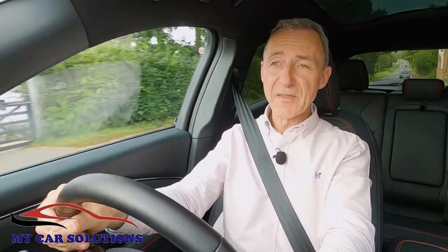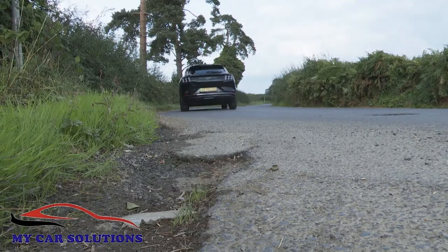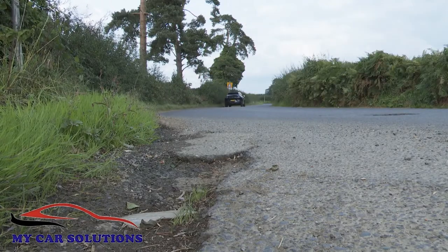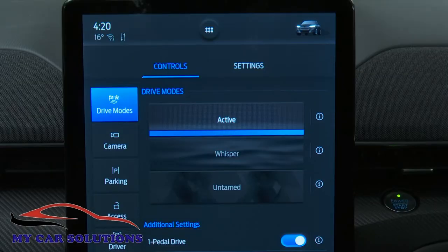Whatever your variant of choice, the Mach-E road experience is dependent quite a bit on your choice between the three drive modes Ford offers: a laid-back Whisper with its super-light steering, all-out Untamed with its sharper throttle and rumbly propulsion sound, and the compromise Active setting that you'll probably use most of the time.